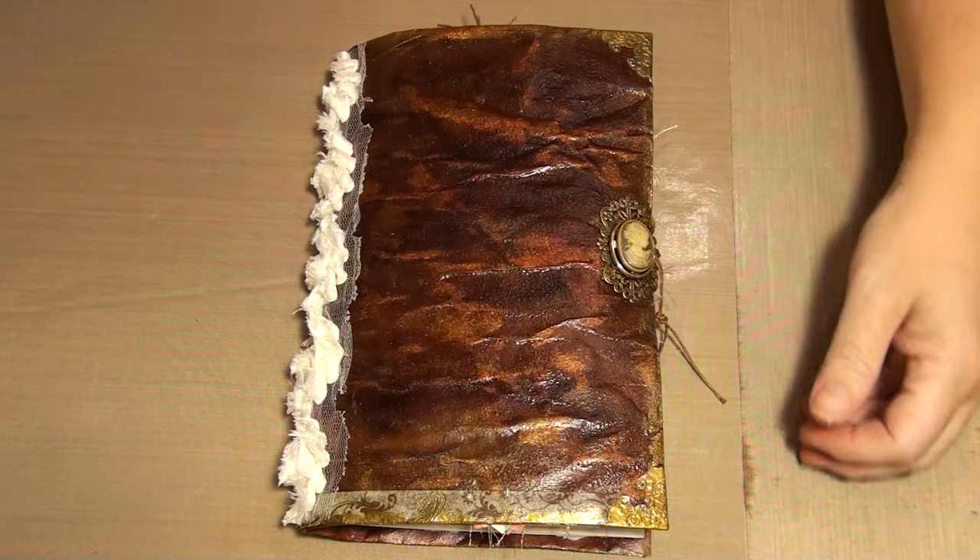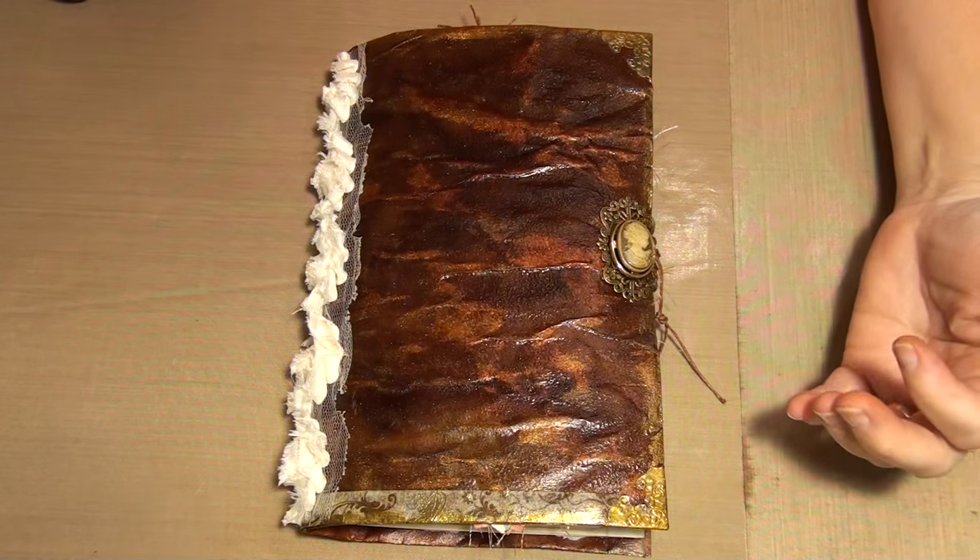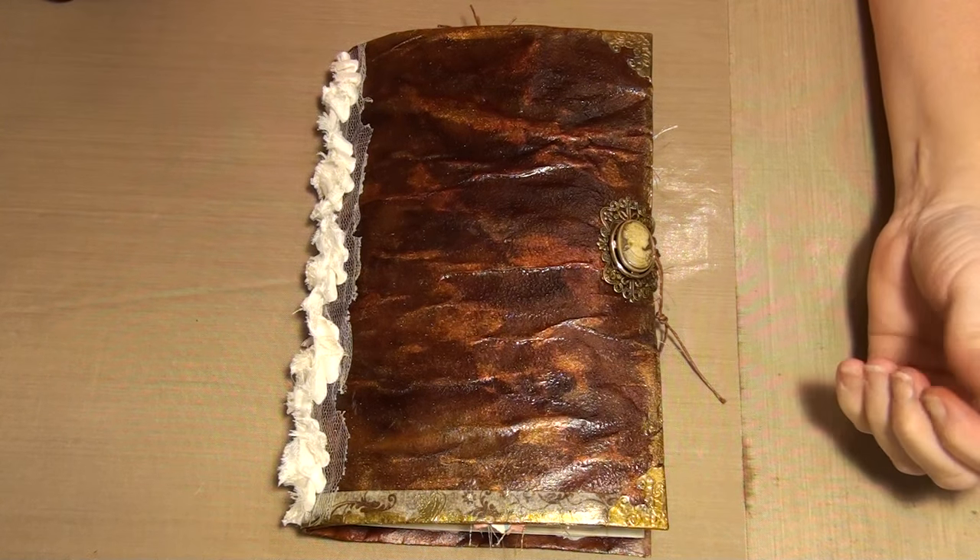Hi everyone. I finished my journal. This was a pretty quick one for me - it just seemed to come together.